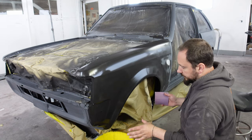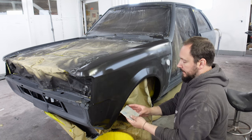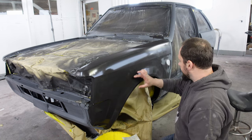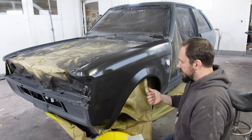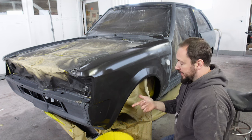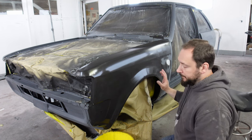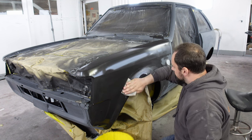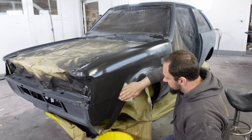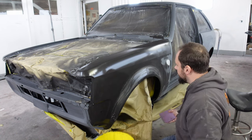For the wheel arch area, we're going to be doing it by hand with no block - I know it's scary - with this 500 pad. Remember we've done all the blocking: we've done it with 180, 240, and 320. These wheel arches are stunningly flat. So for the last little bit, just by hand, it'll soften out a load of the edges, because you don't want things too sharp - it won't look right.